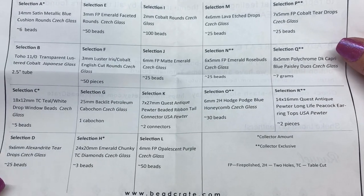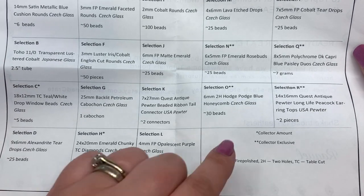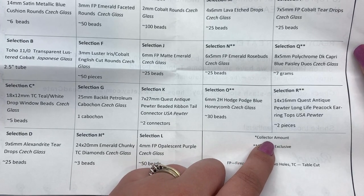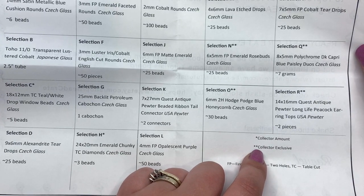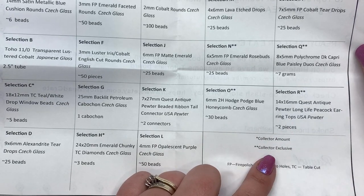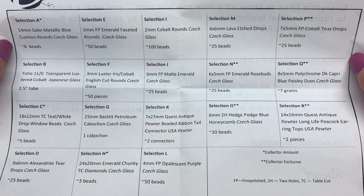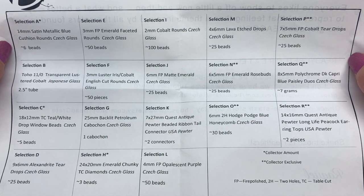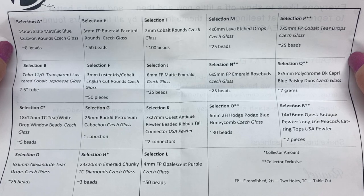On the back we have the list of everything included — very organized. Some items are starred, some are collector's amounts so you'd get less in the smaller Enthusiast box, and some have a double star meaning they're only found in the collector's version. If you sign up today you'd get the next month's box, and if you don't want a monthly subscription you can also do a one-time box.